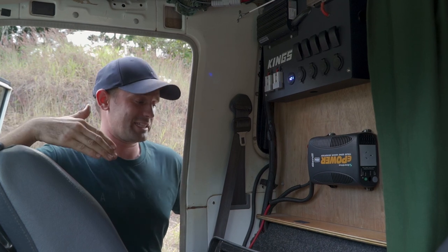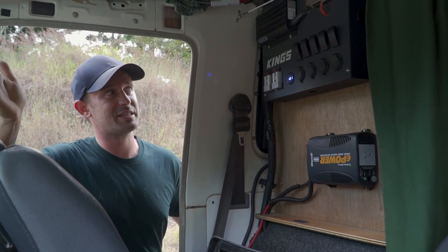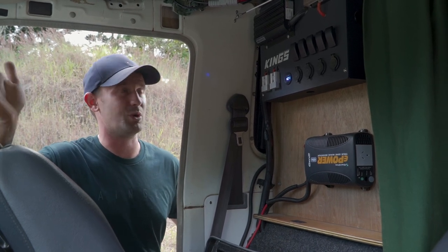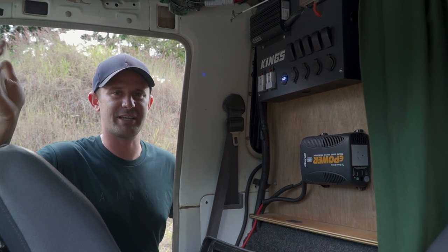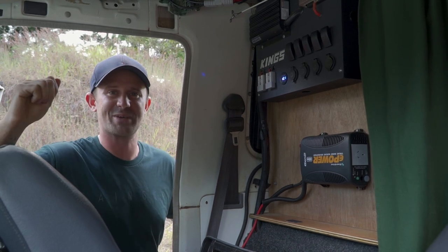All in all, we're pretty happy with the setup — with the exception of that AGM battery — and considering it all came in under or just on a thousand dollars, it's definitely providing what it needs to. If you enjoyed the video, give us a thumbs up and leave a comment with any questions or tips. We'll see you next week — thanks for watching!